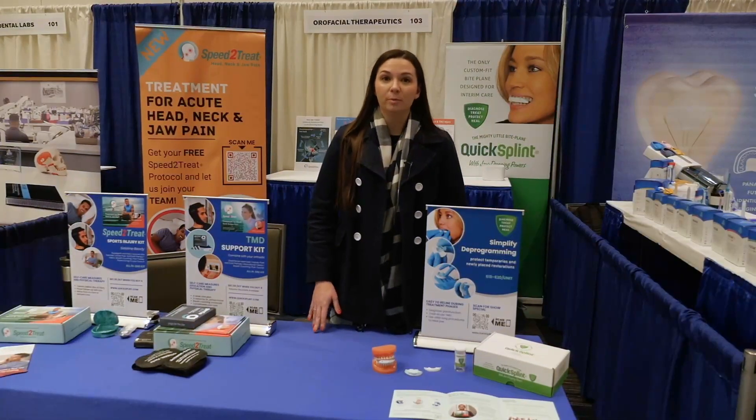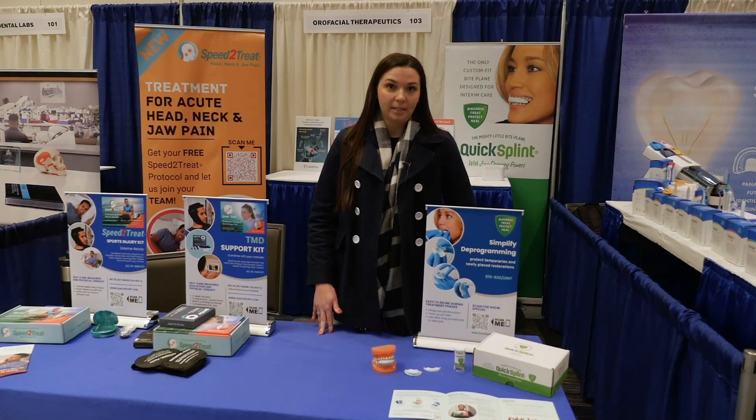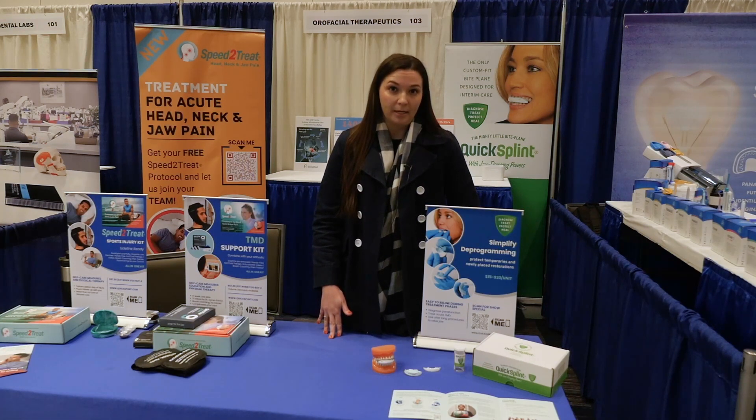QuickSplint is designed for short-term use and is popular with AES dentists for deprogramming before taking bite registration, and can be used for acute jaw pain. It can also be used to protect temporaries.